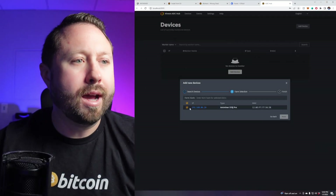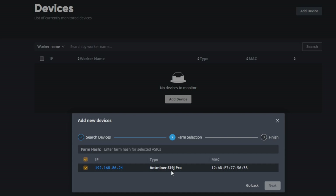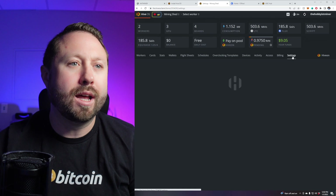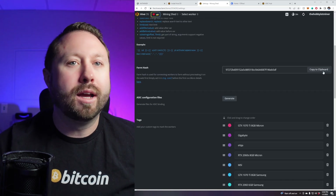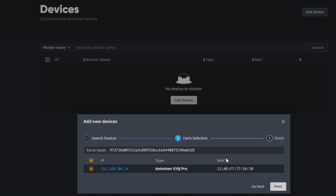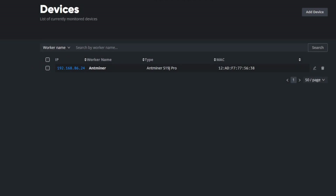Once that's completed, hit Next. You can see it shows the IP address, the type — Antminer S19J Pro — and it pulled the MAC address. Now we connect this ASIC Hub with our HiveOS account. Go into your HiveOS farm settings, copy the farm hash to clipboard, and paste it here. That takes this ASIC and, using the ASIC Hub as a go-between, adds it into your HiveOS account without any HiveOS firmware on the ASIC. Click Next and we're done.